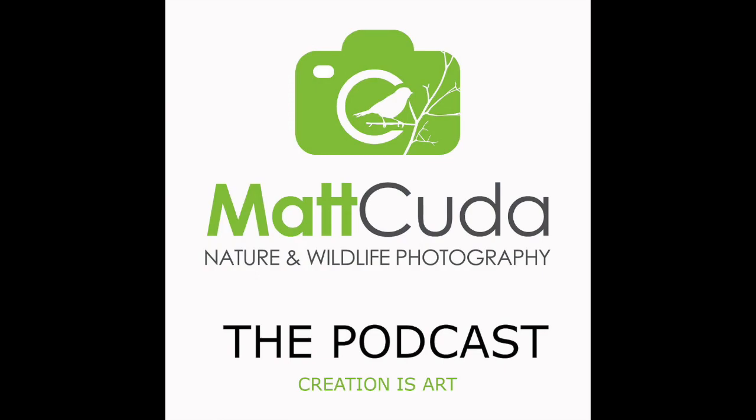I would pay particular attention to problems with background interference when using this mode. Canon states it tries not to grab onto the background, but be aware that could be an issue. Personally, with the original 7D I did not have a lot of confidence in zone AF — I never got it to work real well for me, but then again the original Canon 7D classic was not a great birds-in-flight camera.